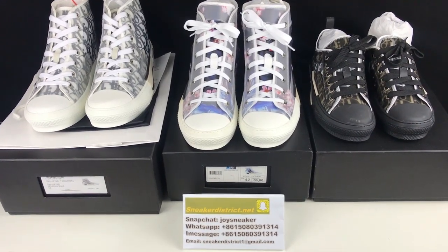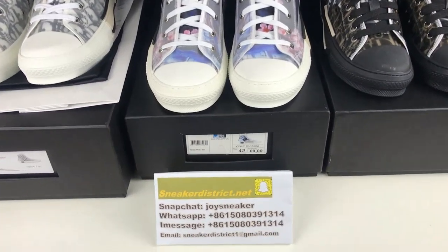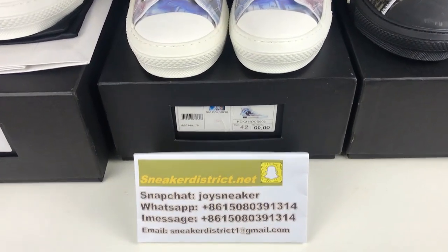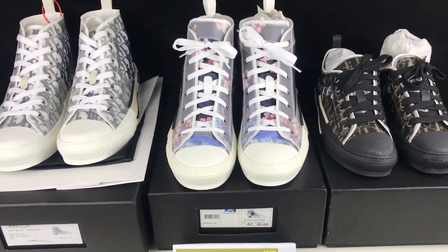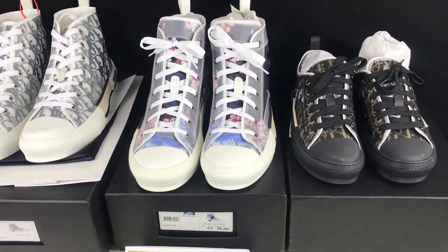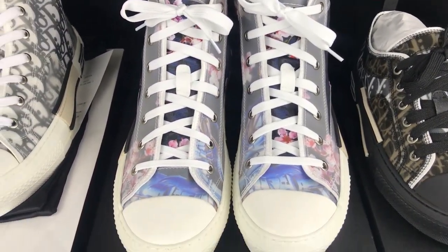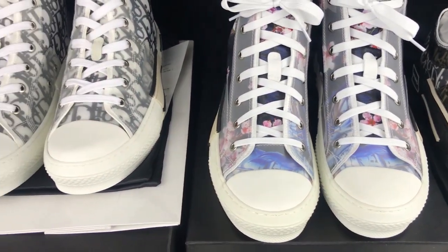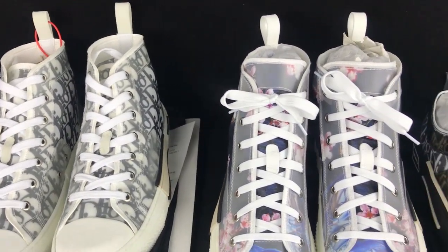Hey YouTube, this is Joey from sneakerdistrict.net. Thank you for checking my video. Before watching, please hit the thumbs up button, subscribe to my channel if you haven't yet, and add my Snapchat 'joysneaker' to see my newest sneaker stories — I post many new sneakers on my story.